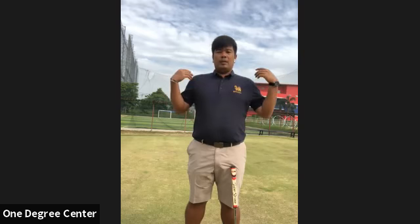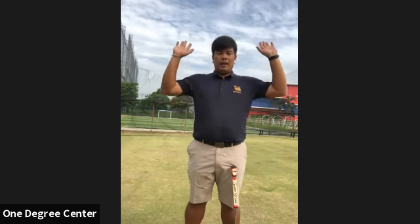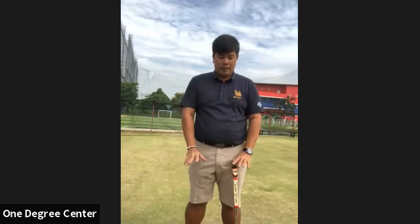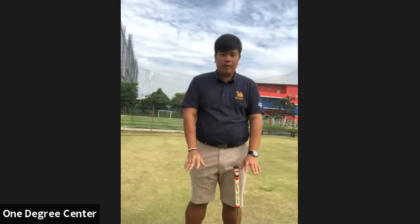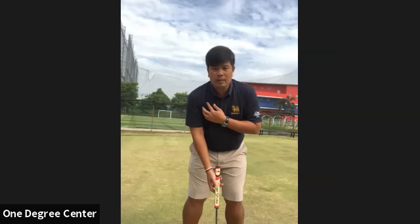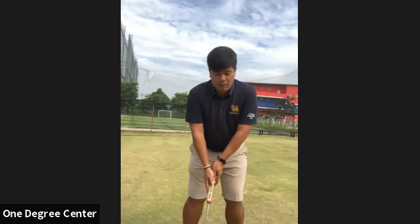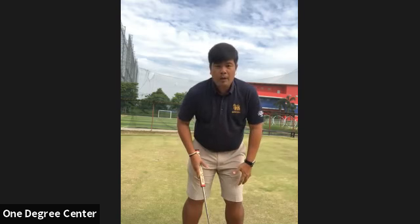When you inhale and take air into the lung, the upper body will get higher. When your upper body gets higher, that means you lose the grounding to the ground and you get numb or tense. After that, when you're doing the passing stroke, your body will be moving around.